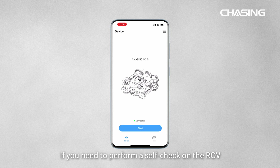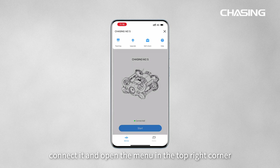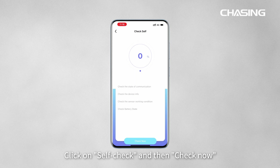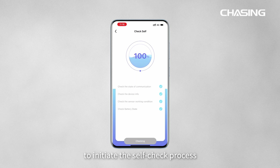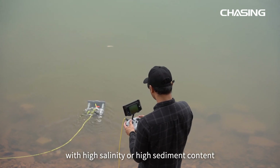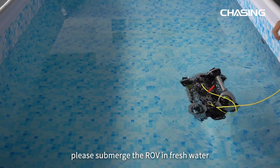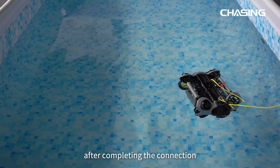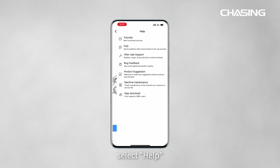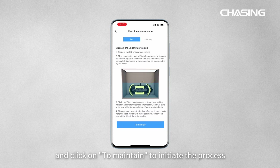To perform a self-check on the ROV, connect it and open the menu in the top right corner. Click on Self-Check, then Check Now to initiate the process. If the ROV is used in water with high salinity or high sediment content, submerge the ROV in fresh water after use. Open the top-right menu, select Help, go to Machine Maintenance, and click Maintain to initiate the maintenance process.